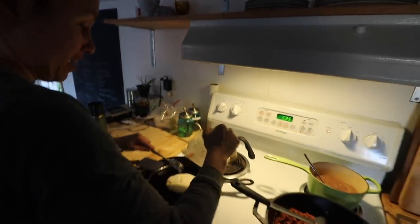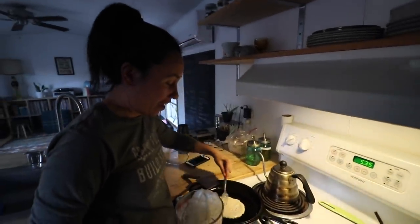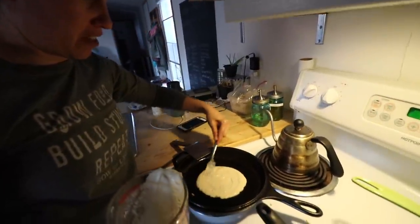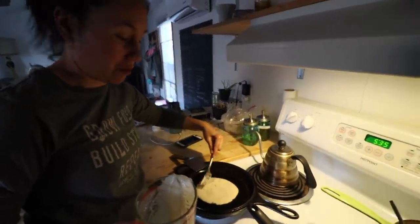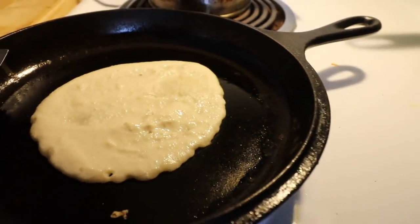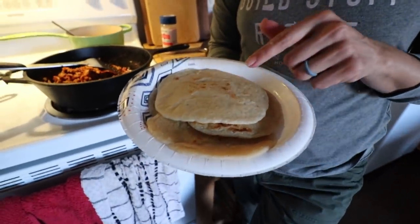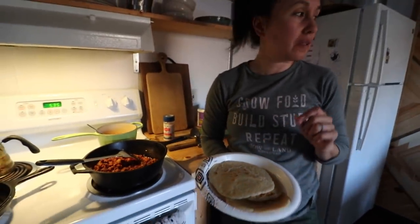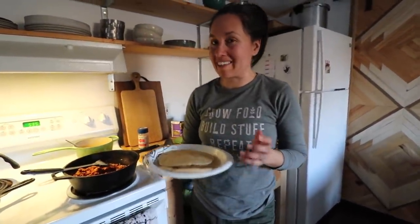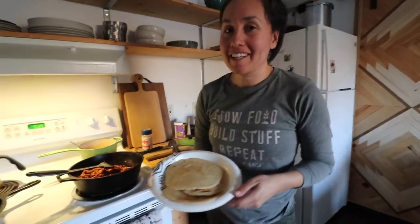So this is how you do gluten-free tortillas. They kind of look like pancakes a little bit — it starts out looking like a pancake but it doesn't taste like one; it tastes like a tortilla. This is gluten-free. Sometimes we do einkorn and those are like the real deal. These are made out of a little bit of almond flour, a little bit of cassava flour, and some sea salt. I'm still messing with the recipe — it's not perfect, but it works. Homemade tortillas on this cold night.